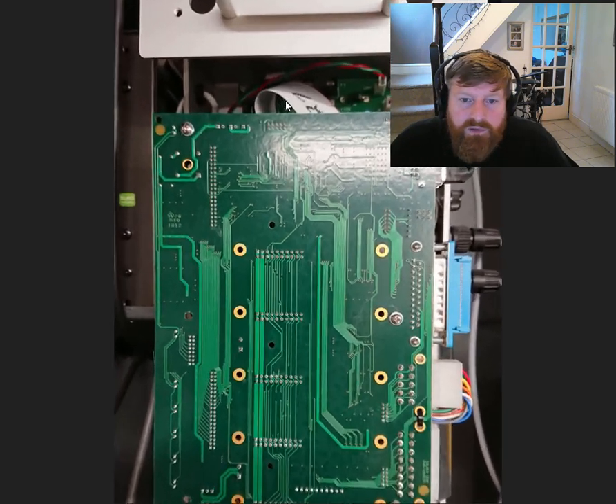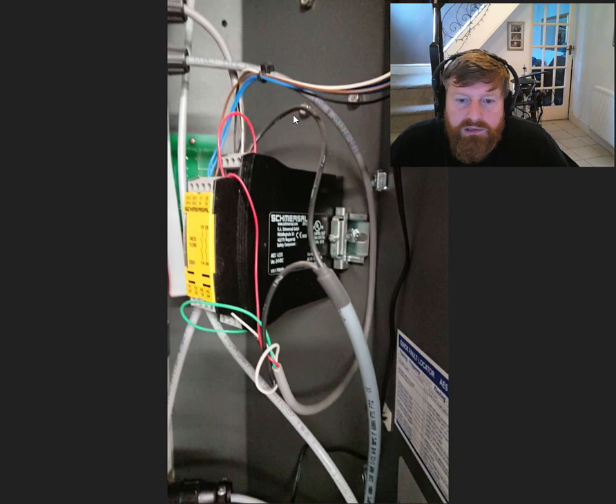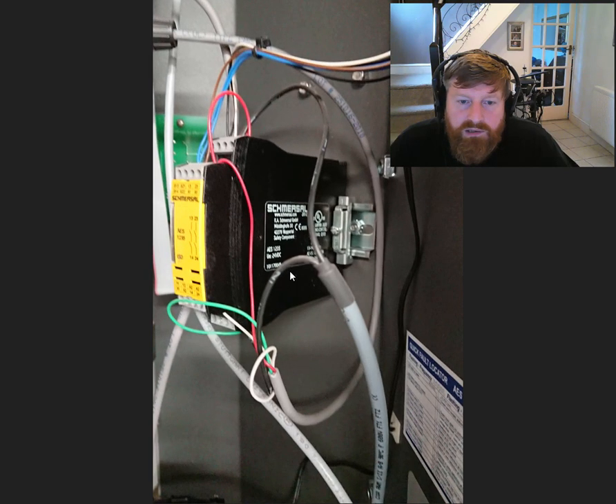Again, this is just the power supply — big transformer, big capacitor there for smoothing, so you get a nice smooth electrical flow into the components. That's about it for that one.